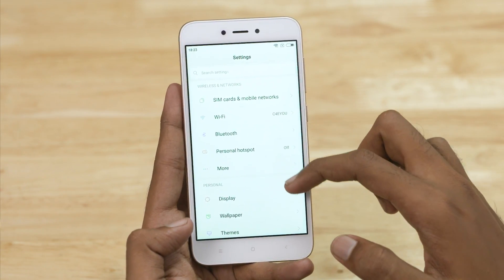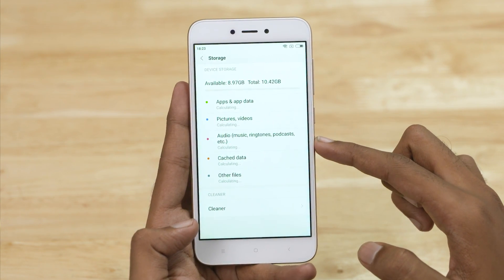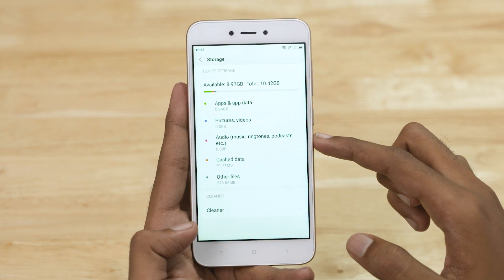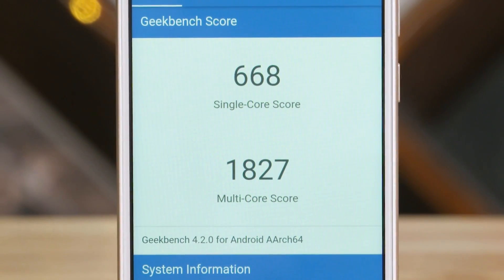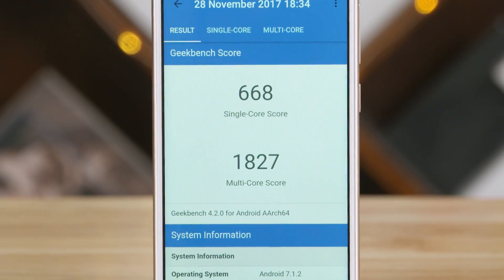The Redmi 5A comes with 16GB of storage, while there are 32GB storage options available for the Redmi 4A. It has 2GB of RAM and is powered by a Snapdragon 425 quad-core chip with four A53 cores and an Adreno 308 GPU.